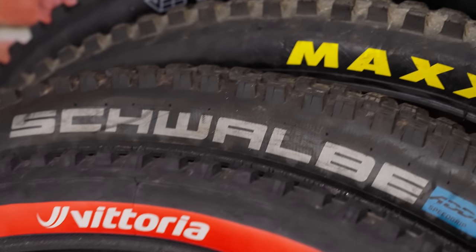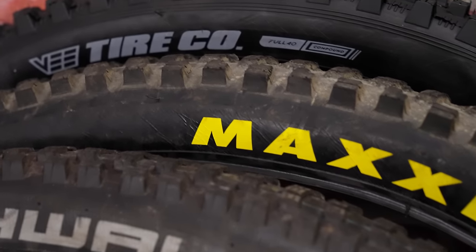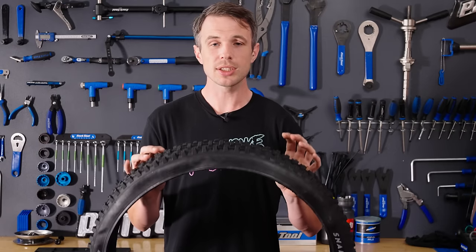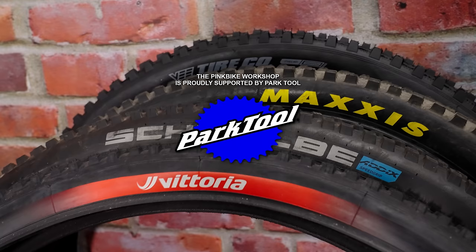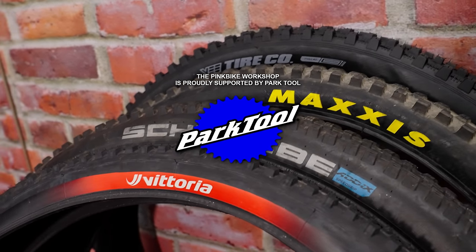That is a very quick guide into mountain biking tire treads. We'll have to do a greater breakdown at some point where we talk about lots of other elements such as sidewall, weight, and how to make a tire immune to all kinds of damage — which might just save your rim. Thanks for watching and we'll see you next time.